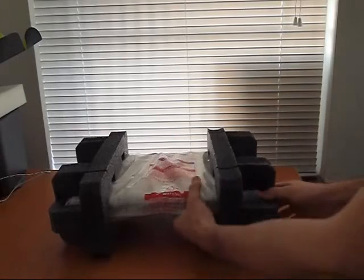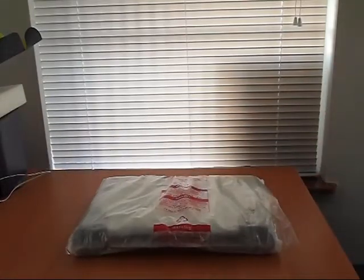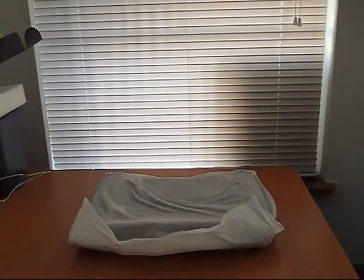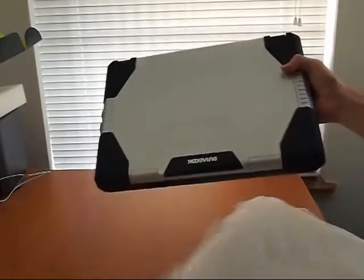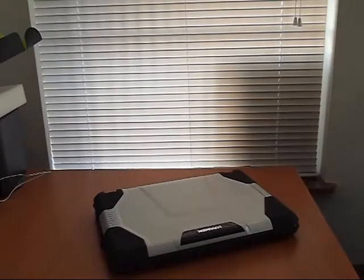So there is the laptop. It's in foam, wrapped in plastic. And here's the cover — there we have it, the Doorbook D14. Looks like there's a plastic coating on the top so the lid doesn't scratch.